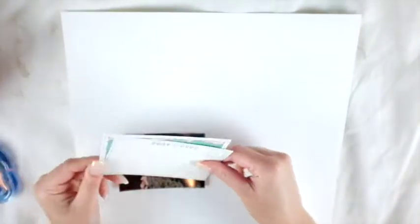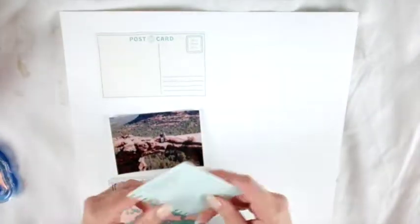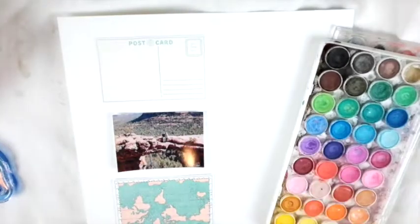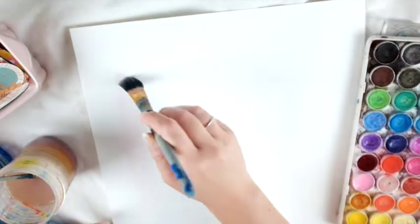Hey friends, welcome to my channel! Today I'm really excited to share another Wild Hair Kits layout with you. This is actually a 12 by 12 layout, which I don't love doing, but the idea I had in mind fit a 12 by 12 layout better than it would 8.5 by 11.